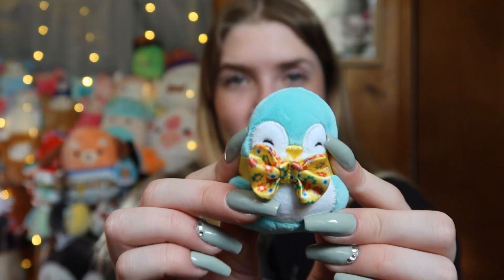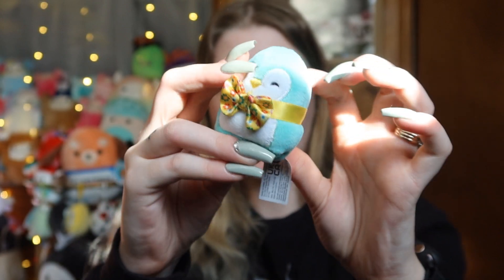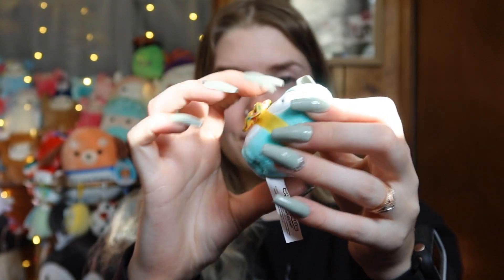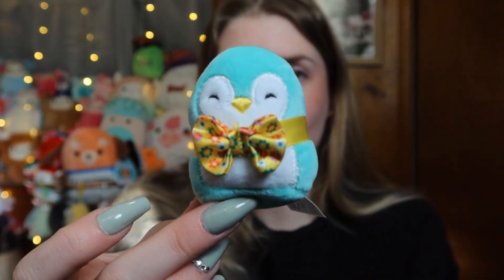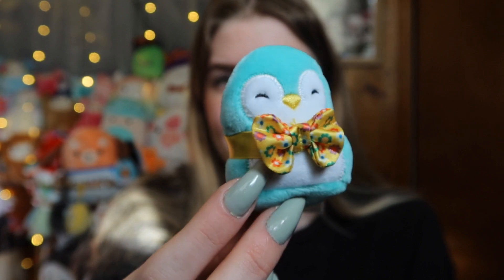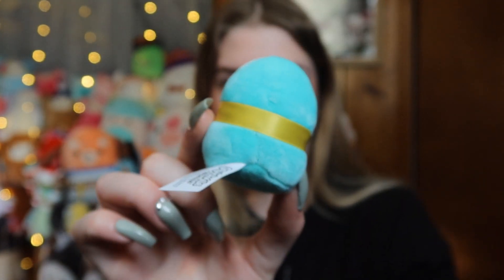I think this is Piper the penguin. This one is actually so stinking cute. Look at her with this adorable little bow tie on. Let me try and scrunch it down a little bit. Look at how cute this one is — I actually really, really like this one. I love the little bow tie, but she's just a little penguin.